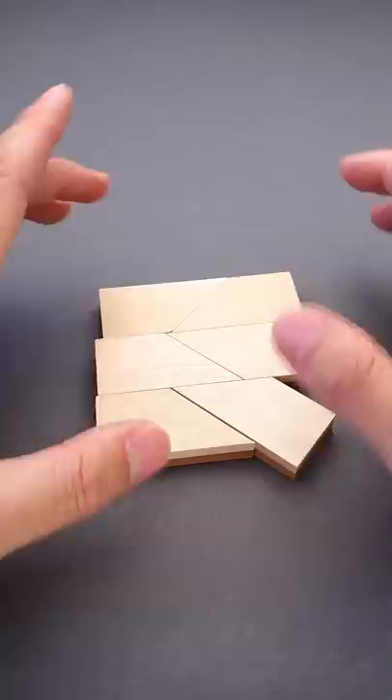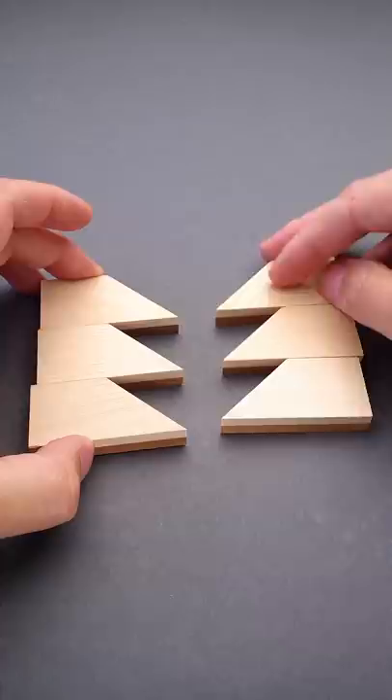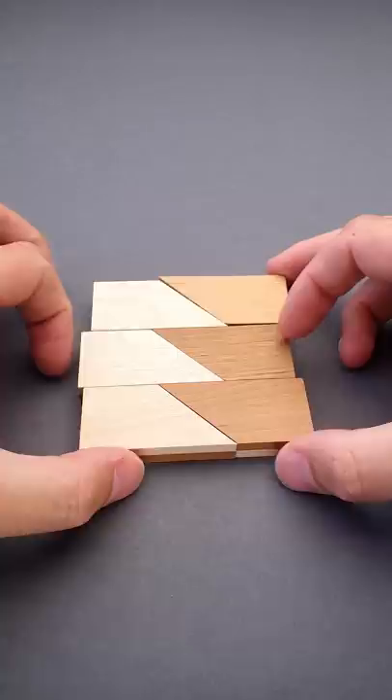But the actual solution is something you never expect. What you have to do is put all parts facing the same color up. Now group them in two groups of three parts facing the same direction like this. Now flip one of the rows upside down like this and put them together.